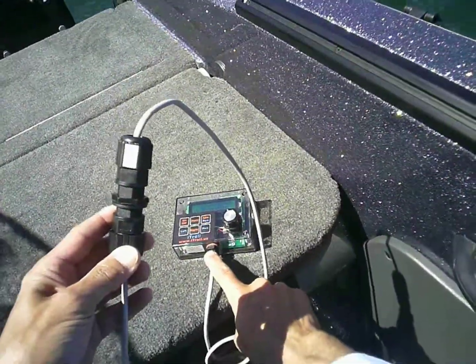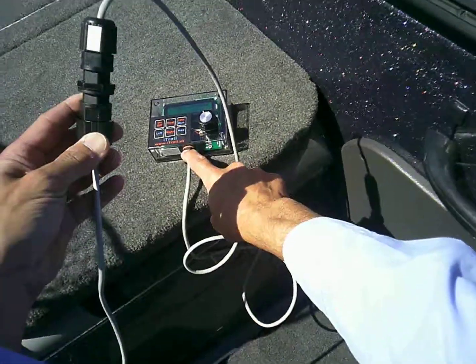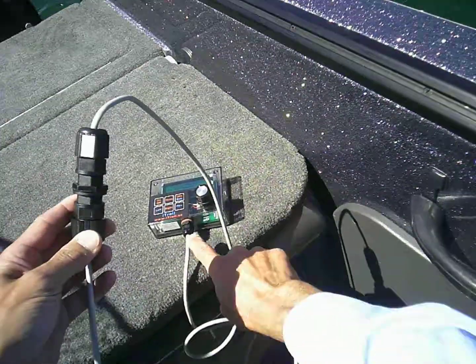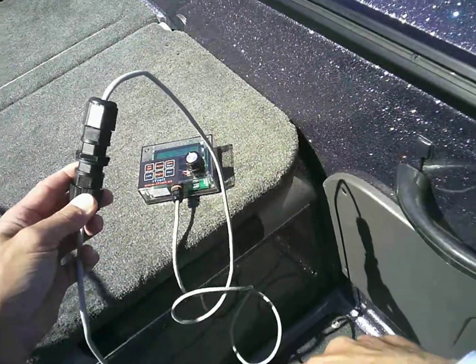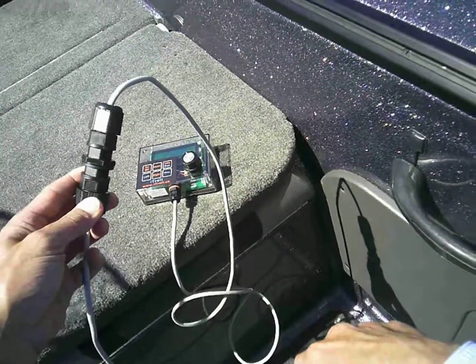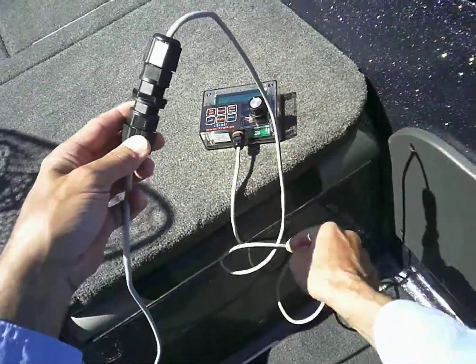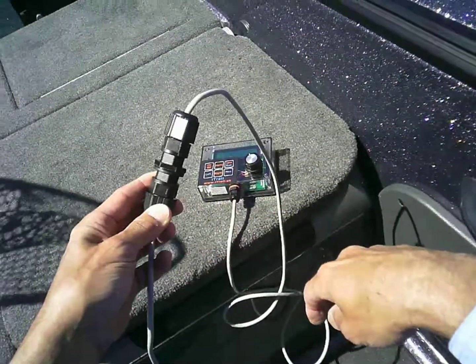The data cable of iTroll is not detachable at the helm. The reason why — if it was detachable and the detached end was on top of your helm station, you could get water in there and corrode the contacts. Instead, we bring the disconnect point down five feet so you can put this underneath the helm station.